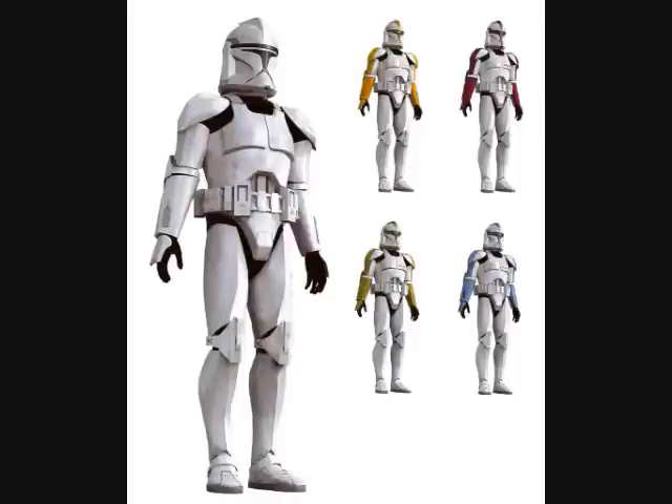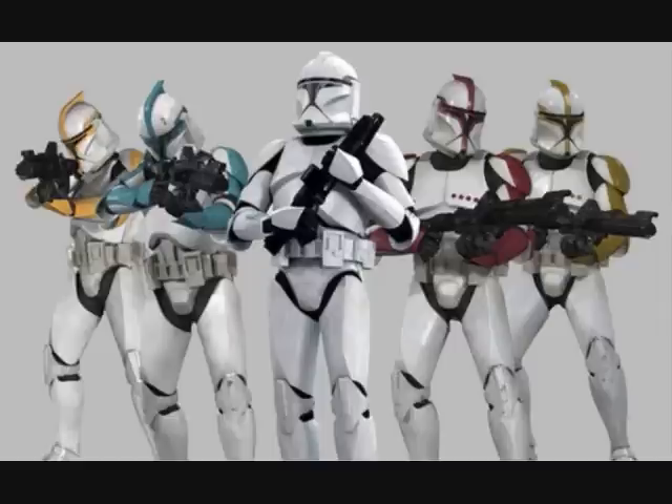Phase 1 clone trooper pauldrons were designed by color, with green meaning sergeant and blue meaning lieutenant, red meaning captain, and yellow meaning commander.